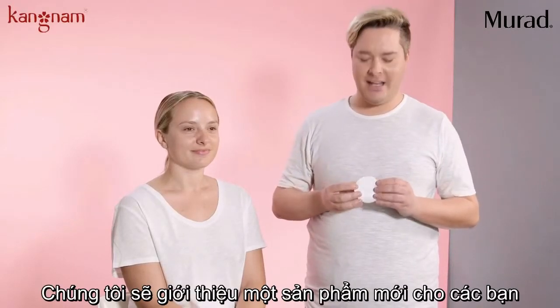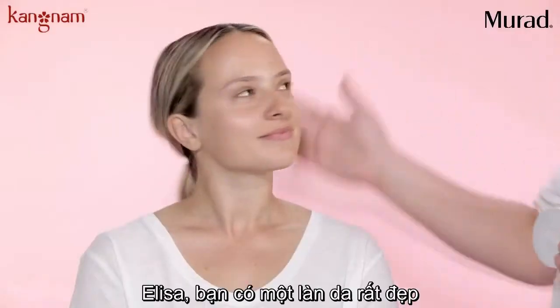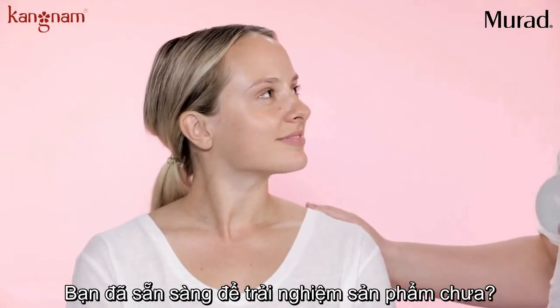Hi, I'm John and we're here at Murad today. I'm going to show you our latest product, Mattefect Blotting Perfector. Alyssa here has a blank canvas. Are you ready to see what this product can do?